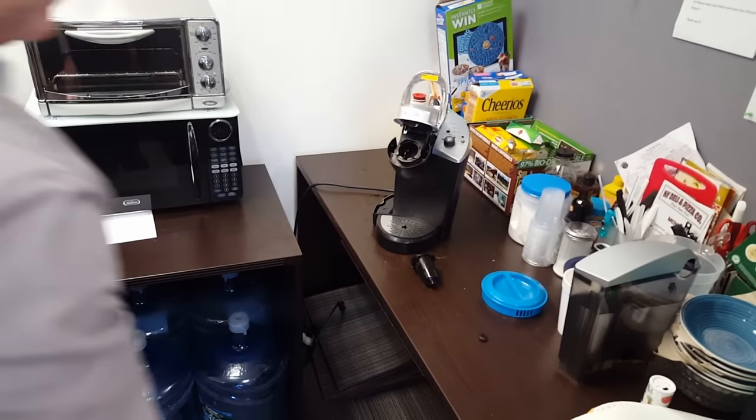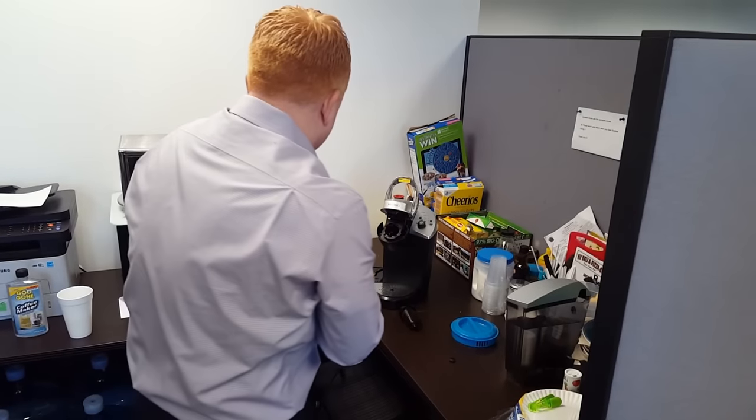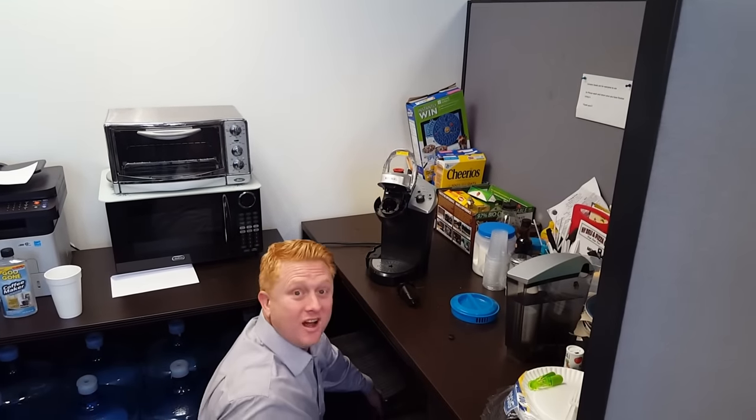So that should do it. And you can plug it back in, and you'll be drinking nice, hot, fresh brewed coffee in no time.